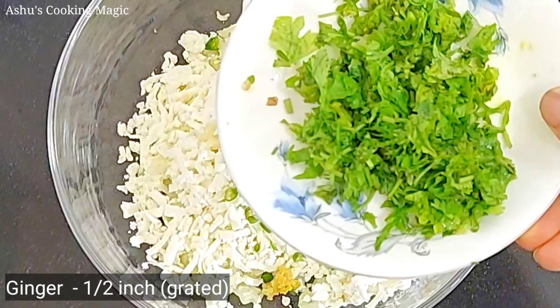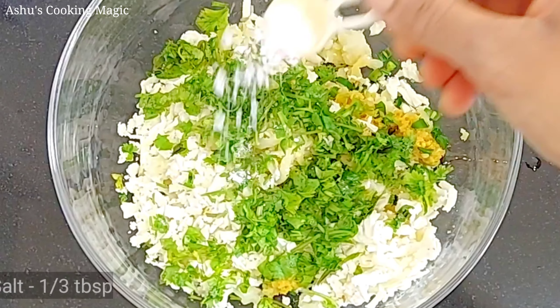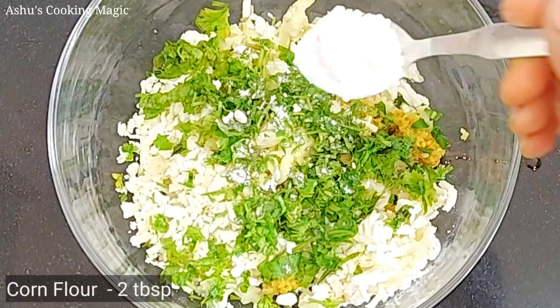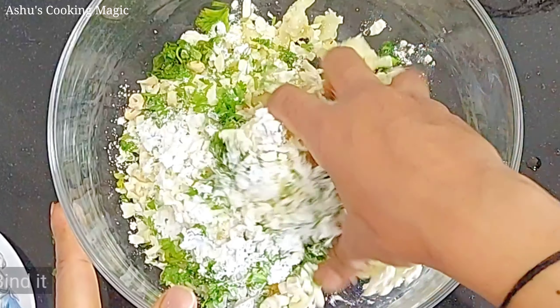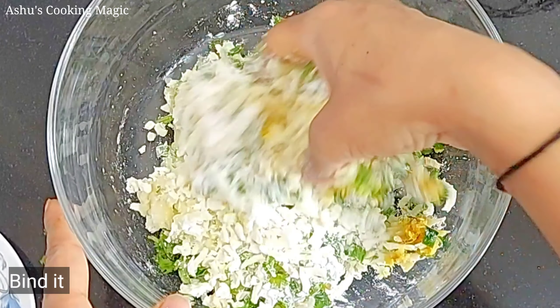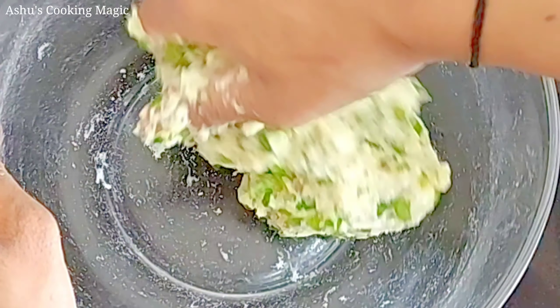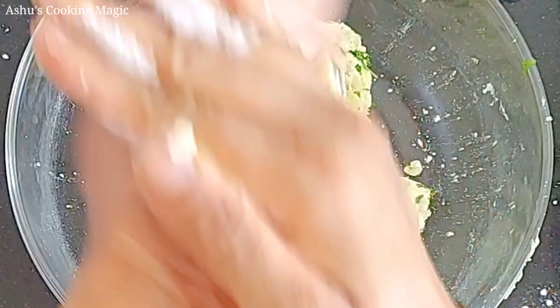Now we will add 2 tablespoons of corn flour to the mixture. We will mix the mixture well and prepare it into a dough. I will tell you — we need 2 tablespoons of corn flour. You can make this with a simple stuffing for a special occasion, or you can make a simple plain kofta dough as well.